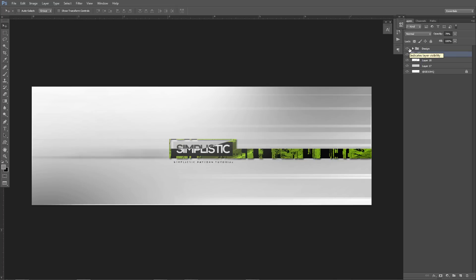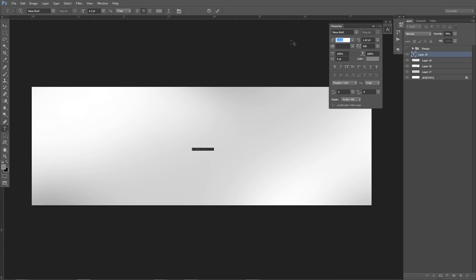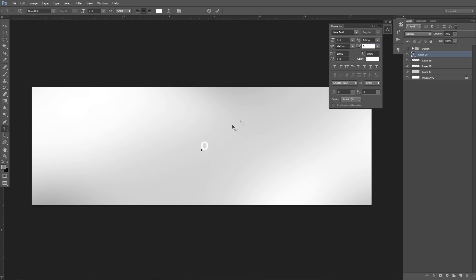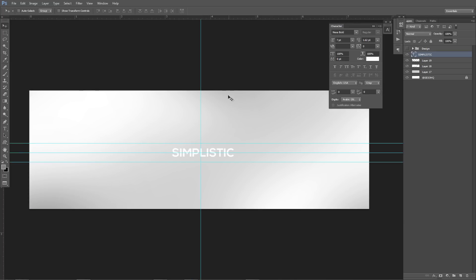Pretty much I'm going to type in my word of choice — I'll put 'simplistic.' We're going to use Nexa Bold, make it size seven, and make the color white. Zero separation — no separation. Also I have these little rulers here. To pull up rulers it's Control+R. What I did was drag the ruler over the canvas to find the middle — if you go slow it'll snap right to the center. You can do the same thing from the top as well, so now I know where my midpoints are.